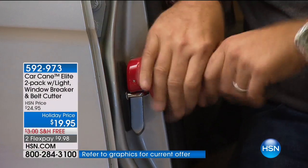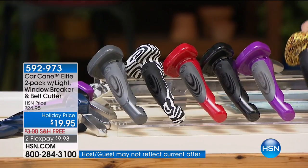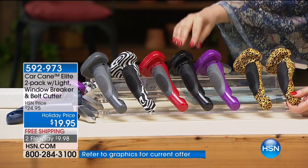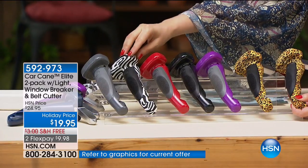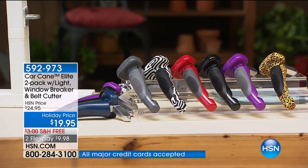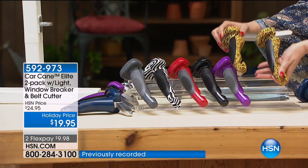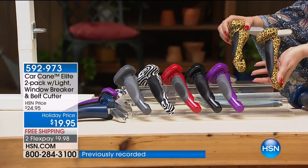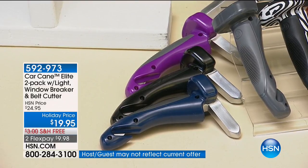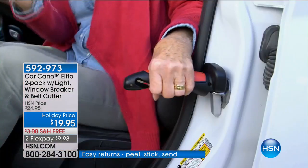Last call on red — red is selling out. Let me run through the colors: leopard — you get two; purple — you get two; black; last call on red; zebra — you get two; gray; and blue. Whatever color you pick, you get two. For $19.95 you cannot believe you get two. You can match the color of your car or your handbag. Or buy two sets and mix and match — whatever works for you.